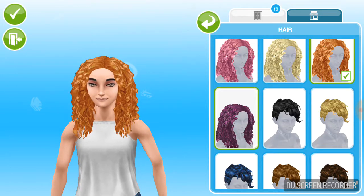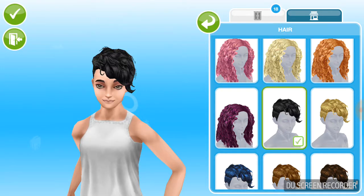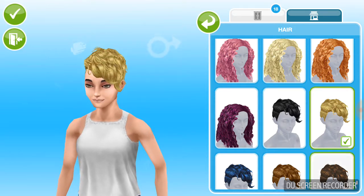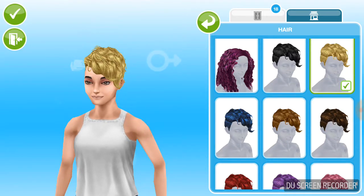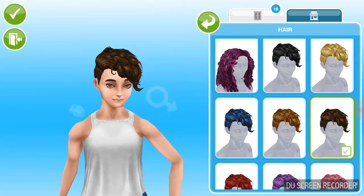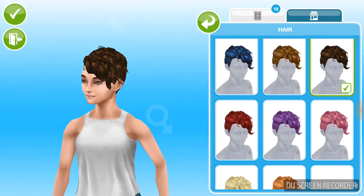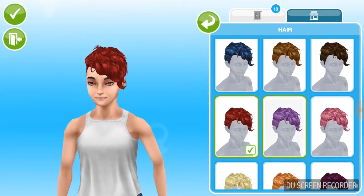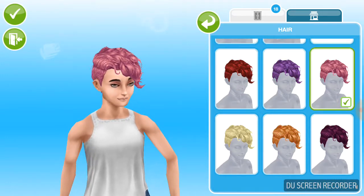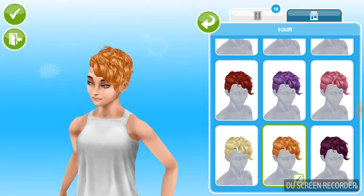Okay, so we also have what I think might be a pixie cut — it's really nice. This is like a rock style; the sim looks like a rocker in this. There are also some colors that make it look very pleasant and old-fashioned.